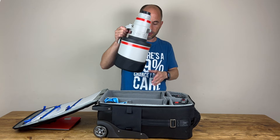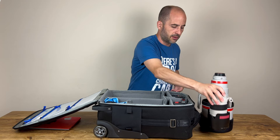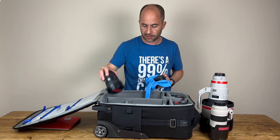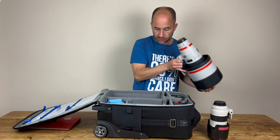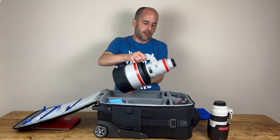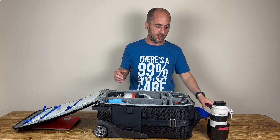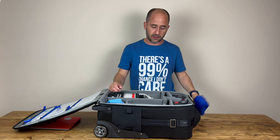Let me show you the gear I have. The 400mm is here, the 70-200 is on the side, the two camera bodies go here, the EF adapter, lens cloth, and the 16-35 f/4. So it's a bag mostly for gear. For little things I use the backpack — the monopod, rain covers for the lenses, cables, etc. Everything else goes in the backpack.